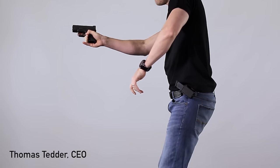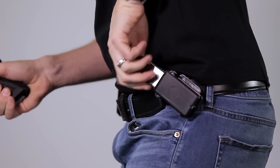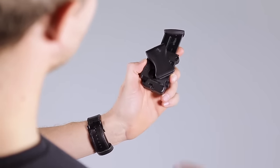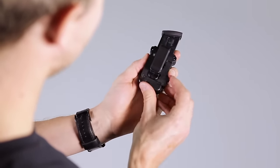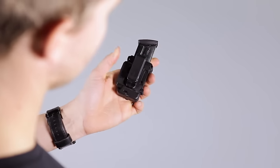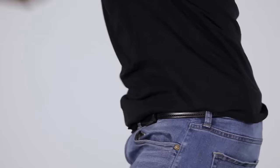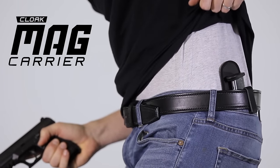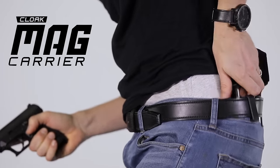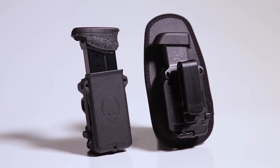To ensure our product is what's best for our customers, our team spent close to a year developing the Cloak Mag Carrier. After countless man-hours and dozens of prototypes, we managed to achieve just that. Alien Gear Holsters is proud to announce the latest innovation in comfort and concealment — introducing the all-new Cloak Mag Carrier.